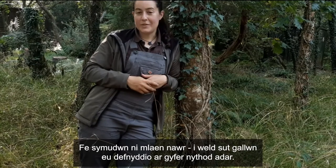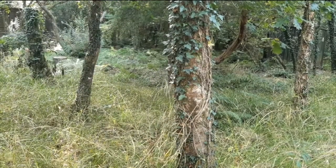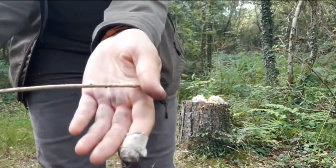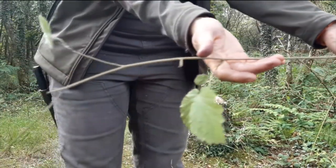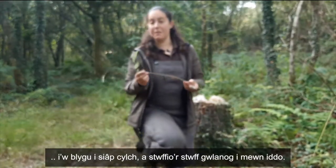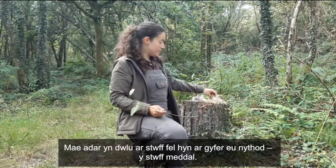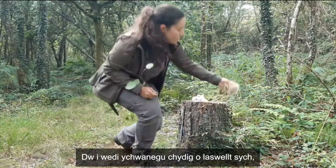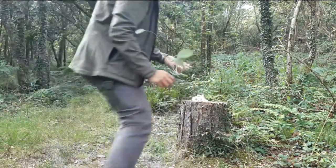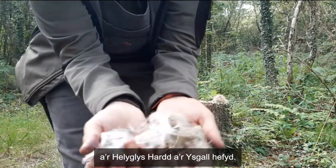Let's move on now and have a look at how they can be used for birds' nests. I've cut this tiny bit of hazel so that I can bend it round into a ring and stuff the fluff into it. Birds love this sort of material for their nests — this soft stuff. So I've added in a little bit of dry grass, I've got reed mace in there, I've also got the willow herb and the thistle.